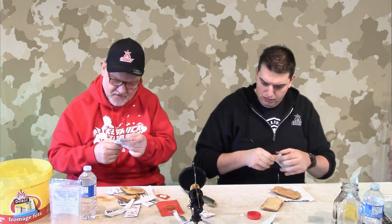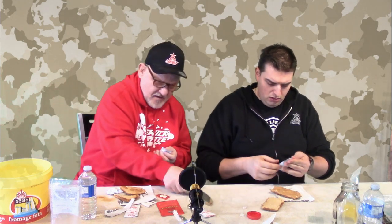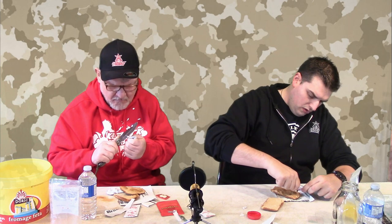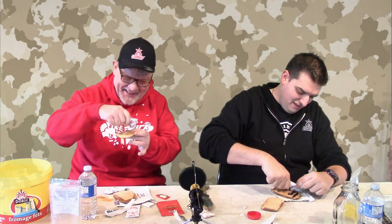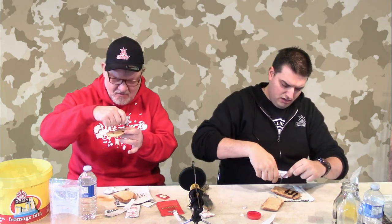I'll go for raspberry. Yeah, I got the raspberry too. Oh, the knife's dirty — that's fine. It's an army Danish. Wow — it is liquidy. Oh wow, that's disgusting. Here goes nothing.